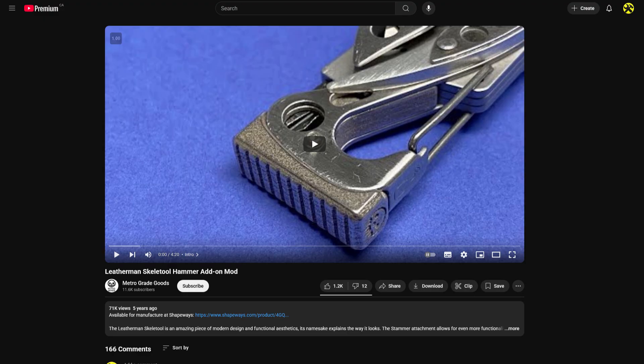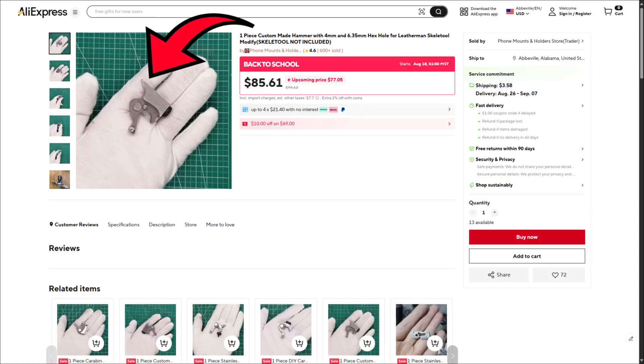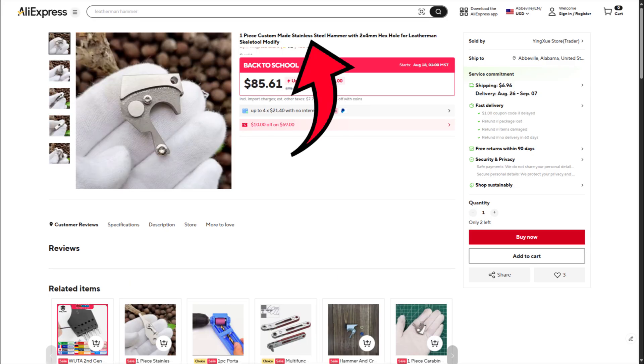I was recently watching YouTube videos from Metro and Max Level EDC on Skeletonul mods. I was very impressed by the hammer mod, but when I went to try and find a good one, they had things like a nail puller, which I didn't think the Skeletonul would be strong enough for, or a screwdriver — same thing. They had thin areas that didn't seem very strong, and they're made out of stainless steel, which would add quite a bit of weight to a fairly light Skeletonul.